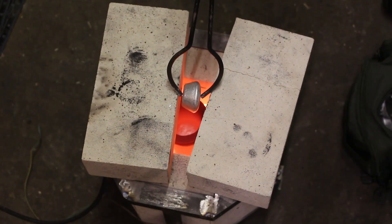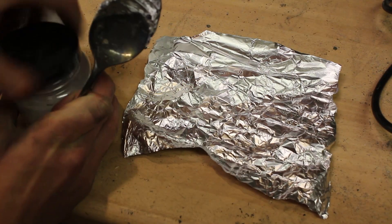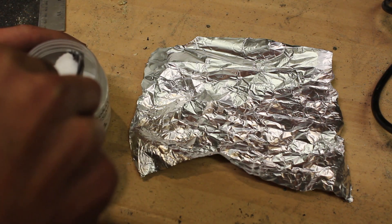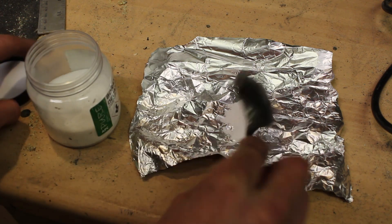It didn't take long before my crucible was full with molten aluminium. Now that it's molten, I'm going to try and further purify it by adding some borax flux and some sodium chloride, which is just table salt. The borax flux was purchased off eBay and hopefully it will bind with the impurities and make them rise to the surface.